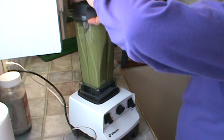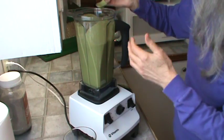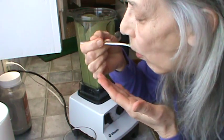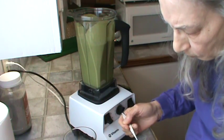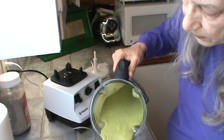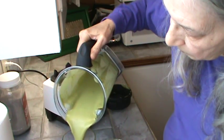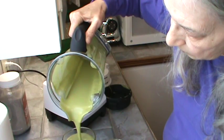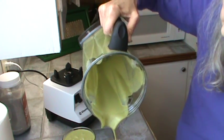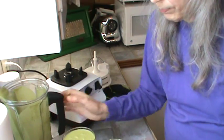Alright, let me give it a try. That's good. That's really, really good. I definitely did better this morning — there's only a teeny bit left in there, so that's much, much better.